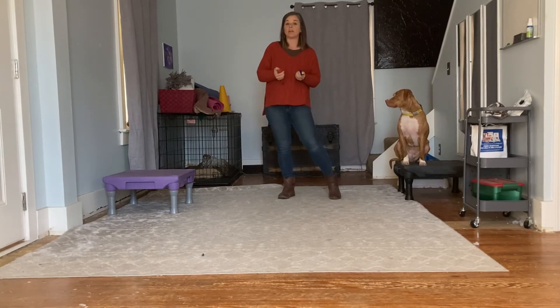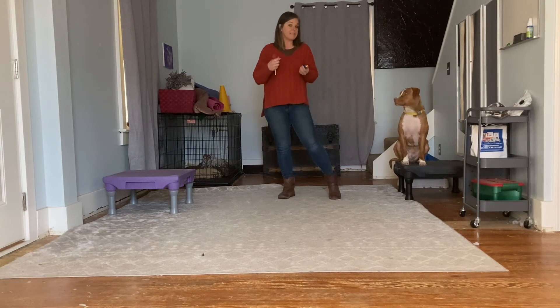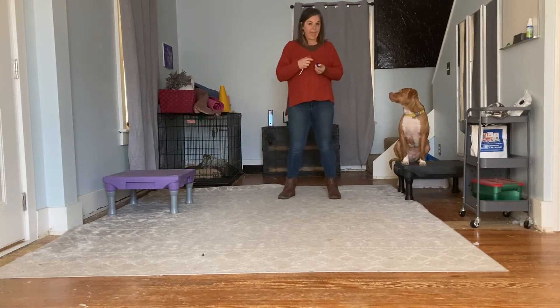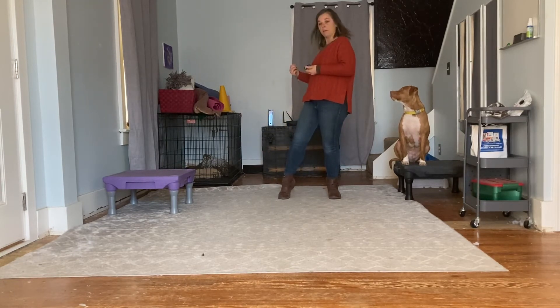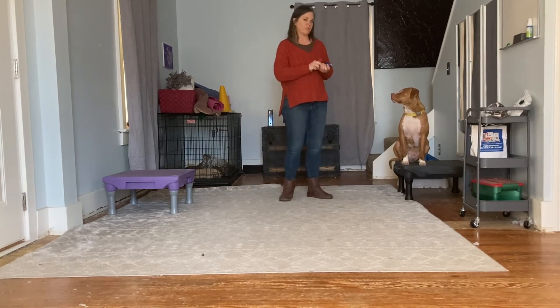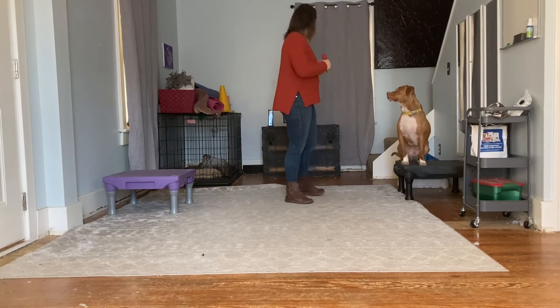The click — or if you don't have a clicker you could use a word like yes — just signals to your dog that's the thing I wanted you to do, food is on the way. Then the okay signals to them hey, you're done doing that thing, head back over here to grab your treat. That resets them really nicely for the next repetition.